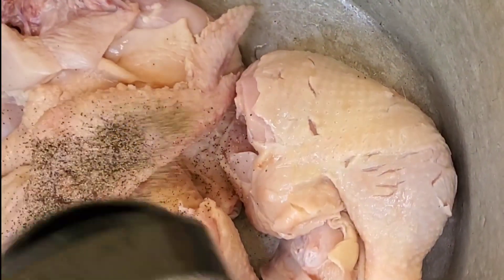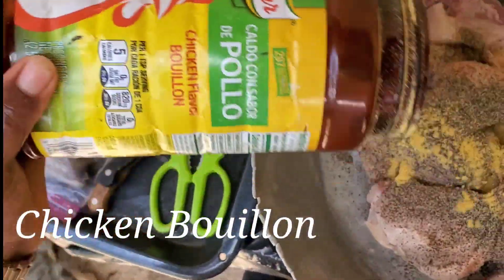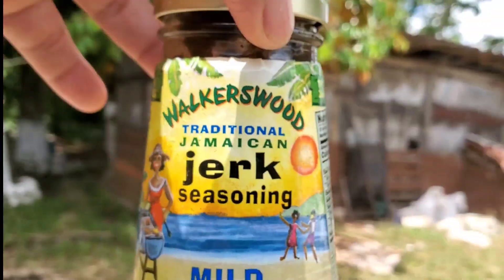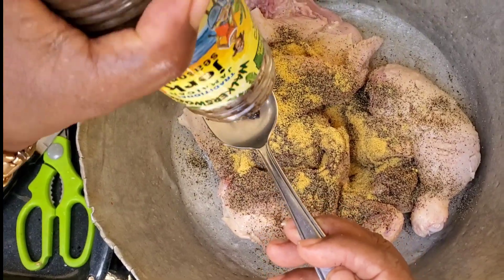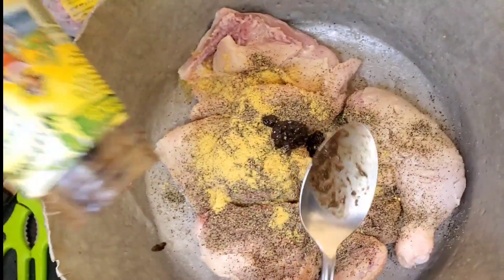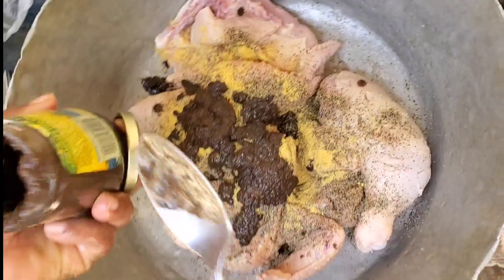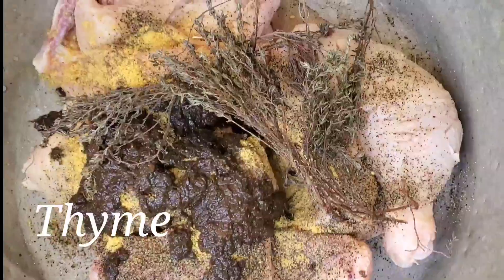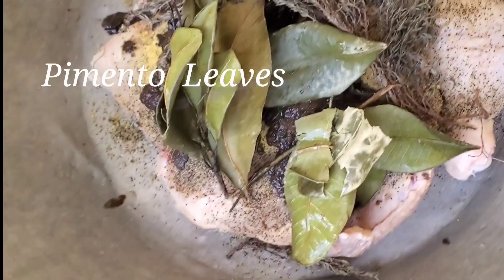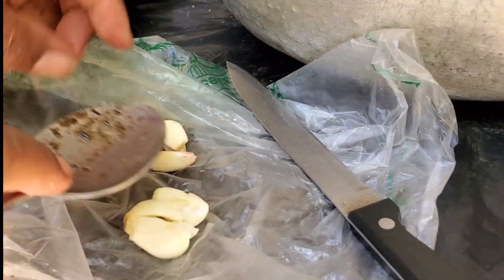Now it's time to season the chicken. She adds some black pepper, some chicken seasoning — any that you like — and some jerk seasoning. Of course it's Walkerswood, one of the best jerk seasonings on the market. If you want it spicy, add a lot; if you don't want it spicy, don't add too much — this thing is powerful. She also adds some thyme and some pimento leaf, because it's jerk chicken and pimento has to be in it.